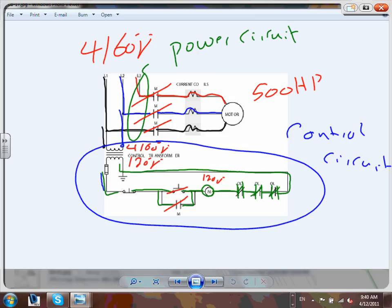The motor is running until someone pushes the stop button. When you push it down, you kill the 120 volts across this coil - the circuit opens - open, open, open, open. This circuit is dead and this circuit is dead.